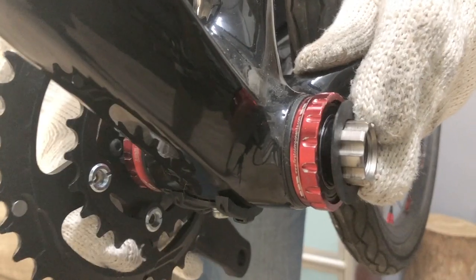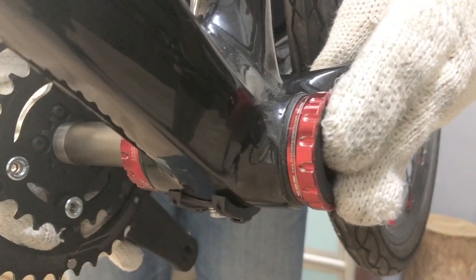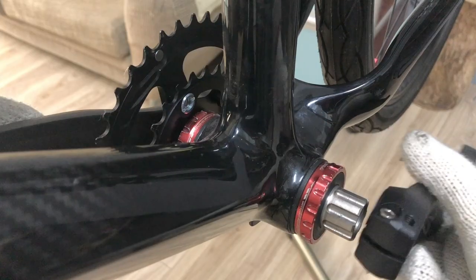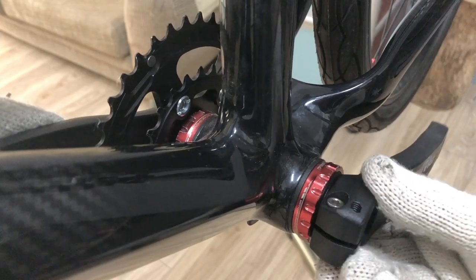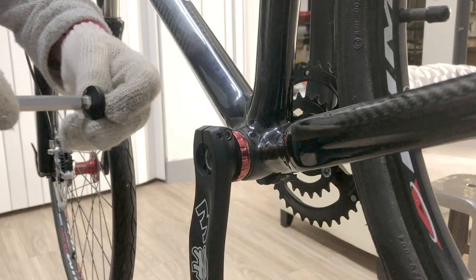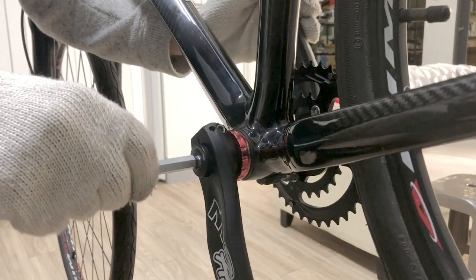It's easy to dislodge the bearing dust cover when installing the crank. Holding it firm while slowly easing the spindle through avoids the problem. Since this is a demo install, I'm not using grease. You would otherwise grease the spindle where it contacts the bearing racers as well as the crank bolt.